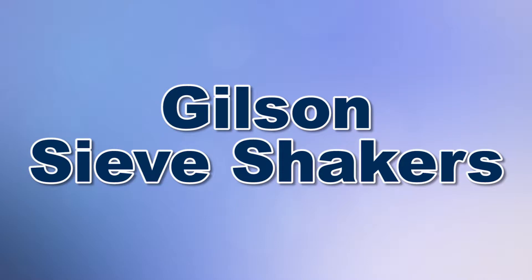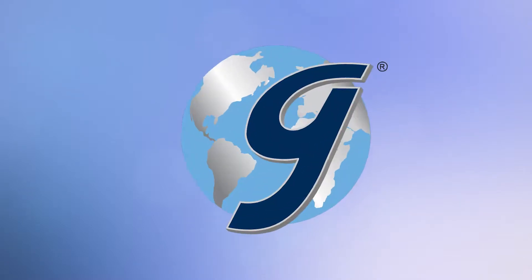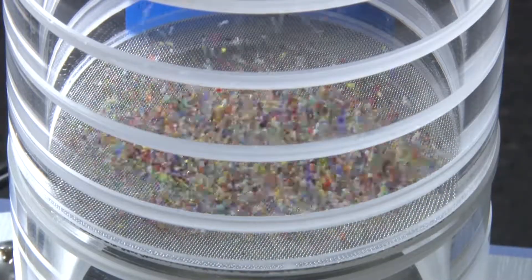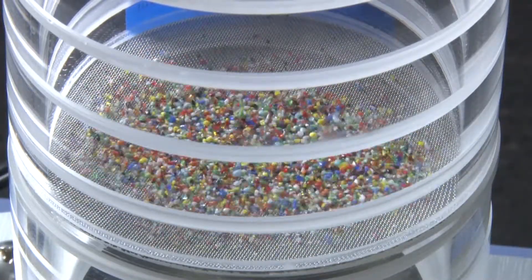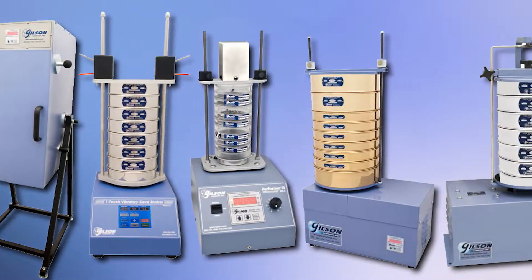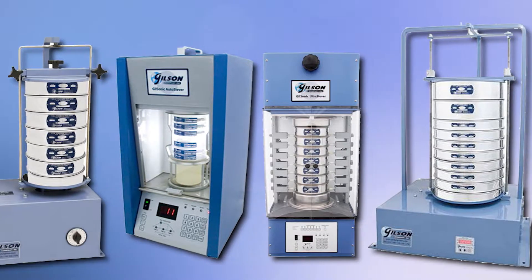When you need to accurately perform particle sizing operations, Gilson is your best choice. Gilson has everything you need to perform any sieving test, ensuring that your sieving tests are compliant with ASTM, AASHTO, and other testing specifications. And Gilson's world-class sieve shakers are built for sizing particles from large coarse aggregates to fine powders.